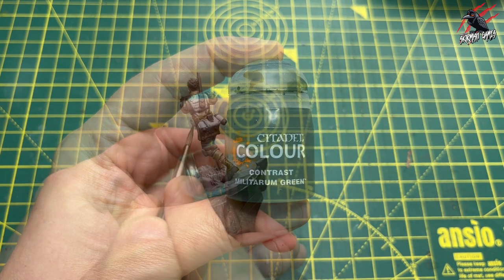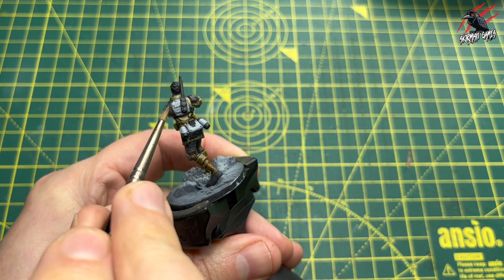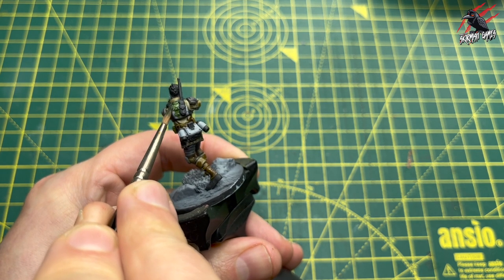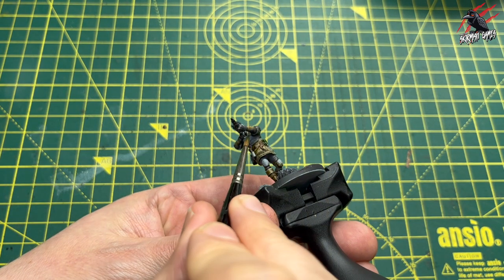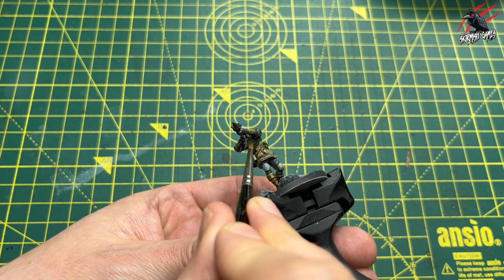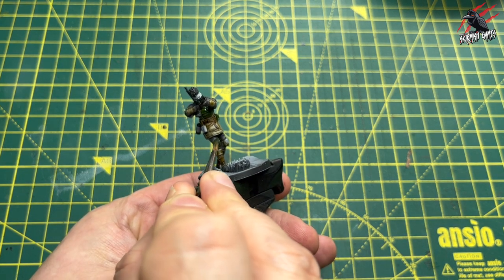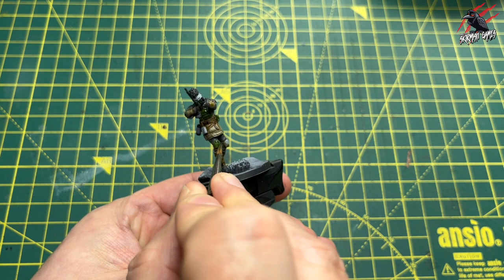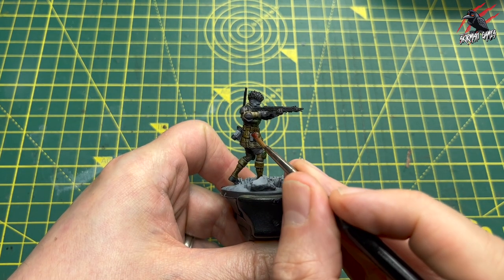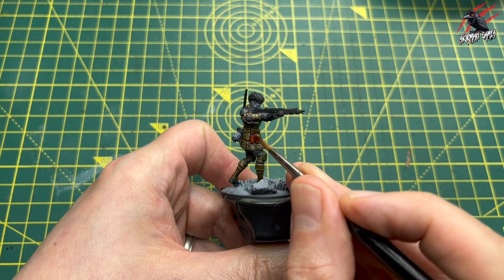Then some contrast Militarum Green — this is going to break up those browns, greys, and blacks we've got. I'm going a little bit off the box art here, adding the green because I think it needs it just to break up the model a bit. I'm picking out the section underneath on the chest and also the little knee pads — if you make a mistake you can always go back with some white paint and go over it again. Next, contrast Blood Angels Red: just a little touch as an accent color to break up all those greens and browns, done on the little grenades.